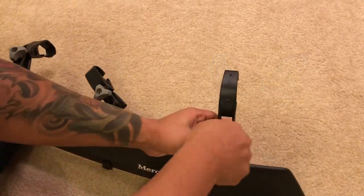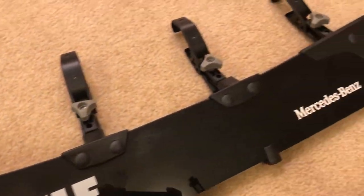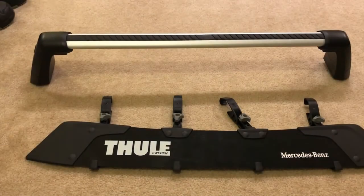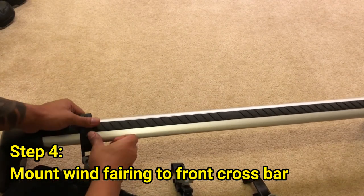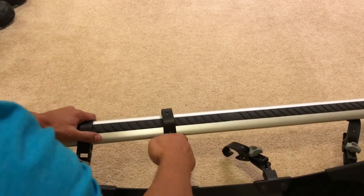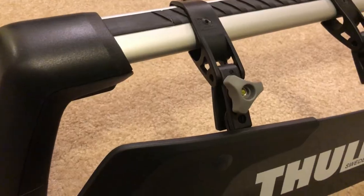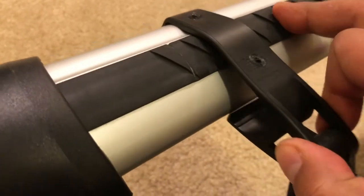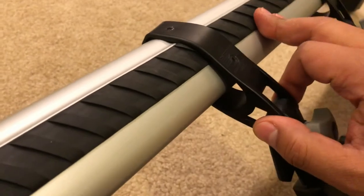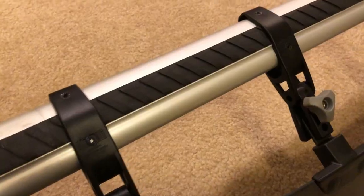Go ahead and install the rest of the clips. Now you can go ahead and install the fairing onto the crossbar — the clips on the fairing will clip right into the crossbar. Most of the time these clips would clip right into a crossbar, but the Mercedes crossbar is a lot smaller. So as you can see, the clips actually slide, which is not a good thing when this is going on your roof and your car experiences high speed.